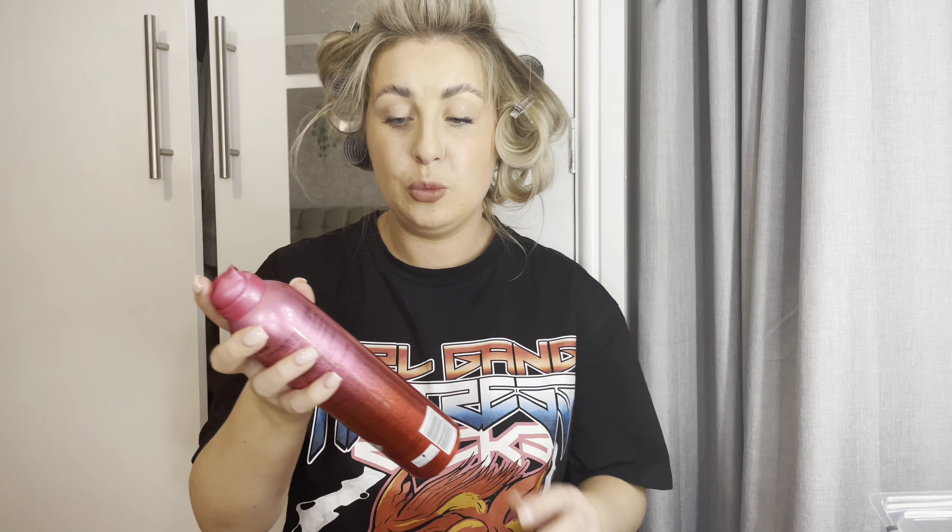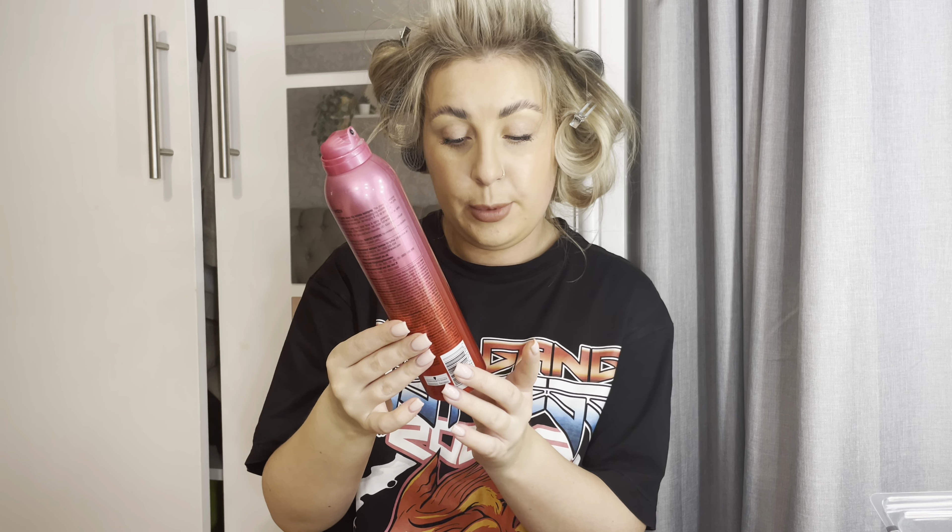Finally, I grab some hairspray — I'm using Got2b Too Sexy Volumizing Hair Spray for Big Sexy Styles. I like it because it smells great, brushes out easily, and doesn't make hair sticky. Now it's just a waiting game — leave everything in for about 10 to 15 minutes, or as long as you like. I usually do my makeup while the rollers are in, then take them out after.